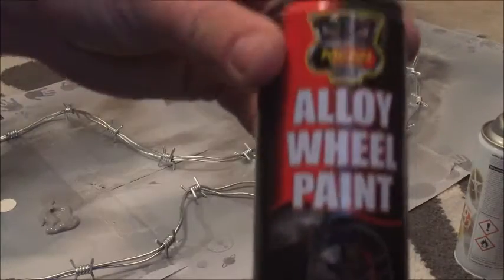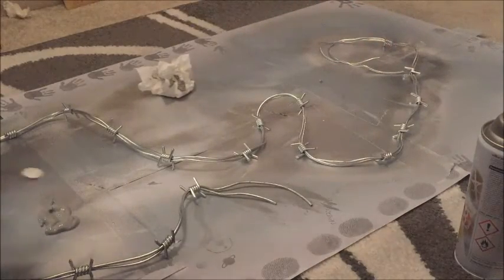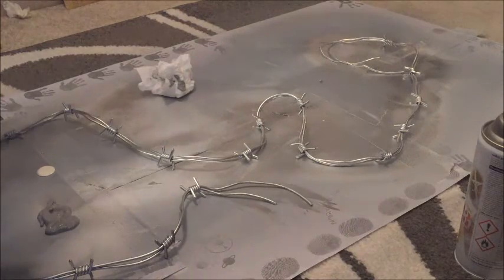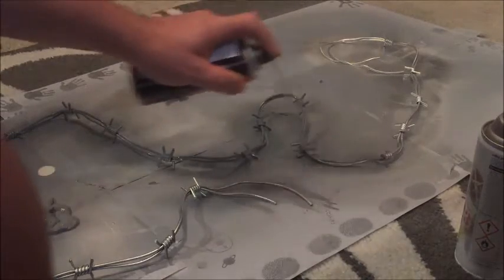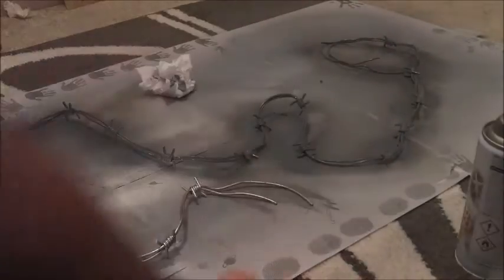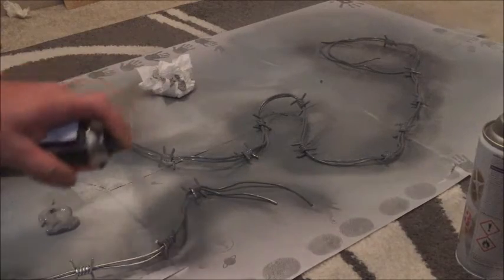So as you can see here, I'm going over the chrome with dark grey alloy wheel spray paint. The reason for that was the chrome spray paint was looking a bit too shiny and too new for the barbed wire — obviously the barbed wire is going to look worn. So I've gone for the darker grey shade for the barbed wire.